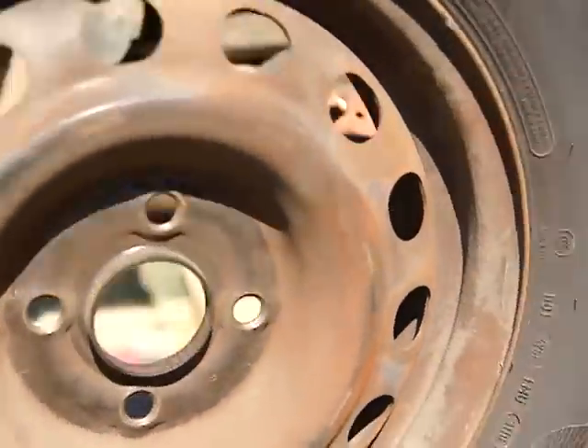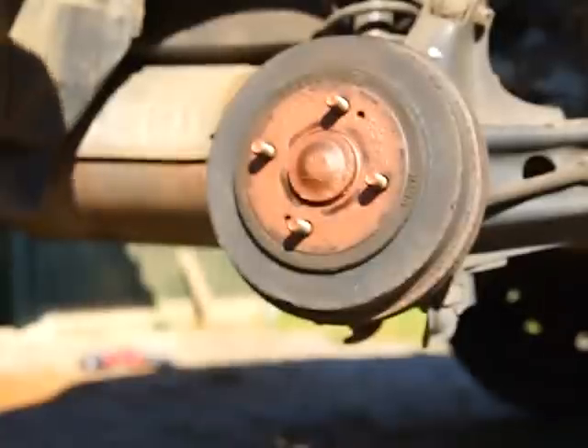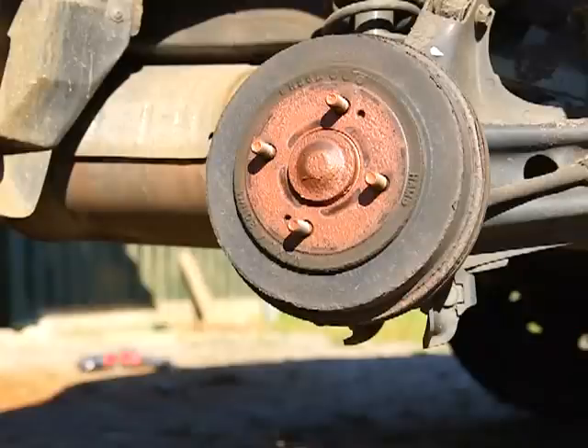Pull your tire off, hub cap off — it comes right off. Flip your tire around; makes a pretty good seat. I was in here not too long ago, so it should come apart pretty easy.